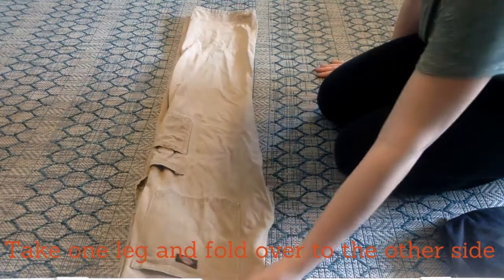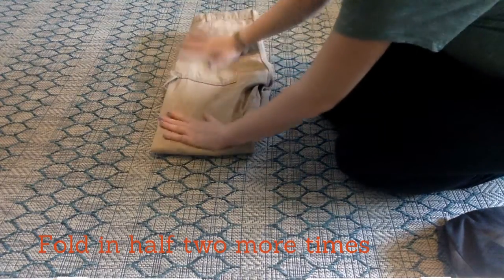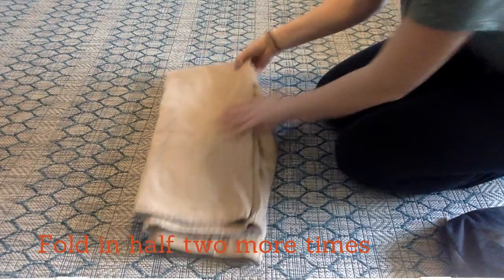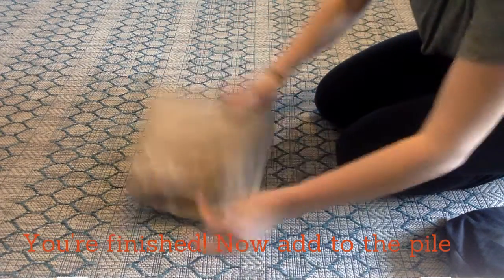Flatten them out and then take one half and fold it in half. Then do it all over again until you get a square. Nice job!